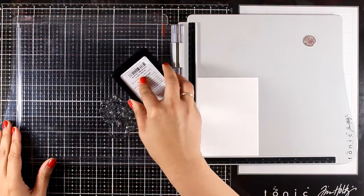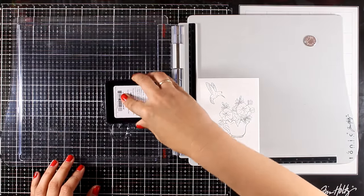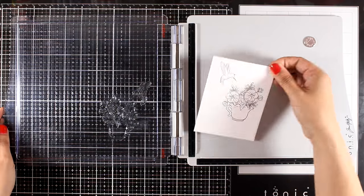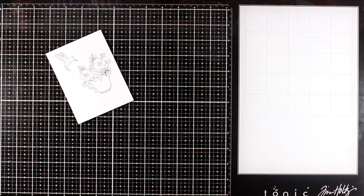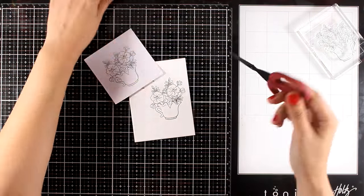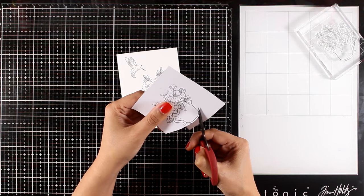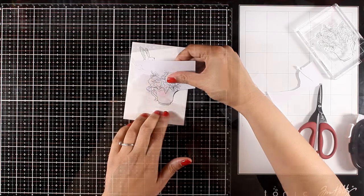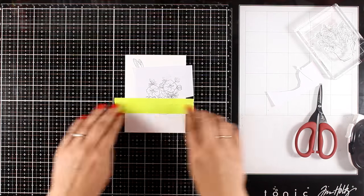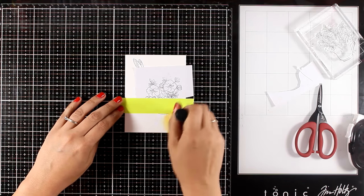Moving on to the third card — I'm working with the adorable stamps from the Take Heart stamp set, the smallest included in the kit. This is really economical and you can grab it separately. It guarantees lots of fun using different mediums to color it. I love those flowers and the hummingbird. I stamped the flowers one more time on the masking paper and created a mask — I just need the bottom of this mask. I peel it off, stick it on top of my stamp, then use masking tape to create a ground line.